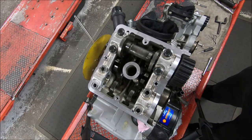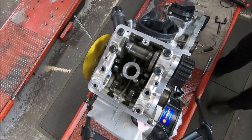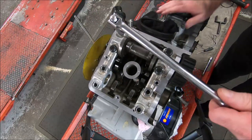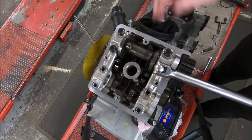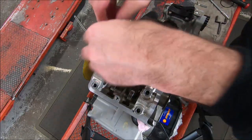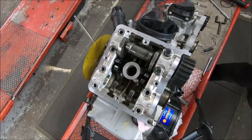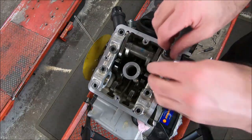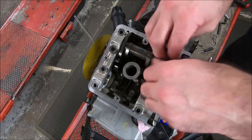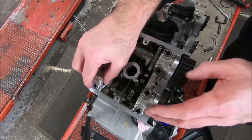So that's the valve clearance adjusted. Pull the cam caps off, pull the cam out, clean it all up, put a bit of sealant on, put it back together again, put a set of belts on it, and then we can do the cam timing. What I usually do at this point is wash my hands and put the gloves back on — that way my hands don't get all oily and dirty. The gloves have made a massive difference to my hands over the years. My hands used to crack in winter, all my knuckles would crack and just wouldn't heal — so the gloves are great.